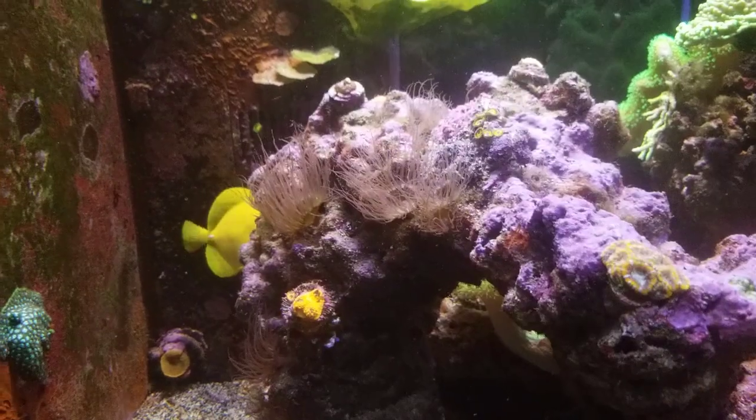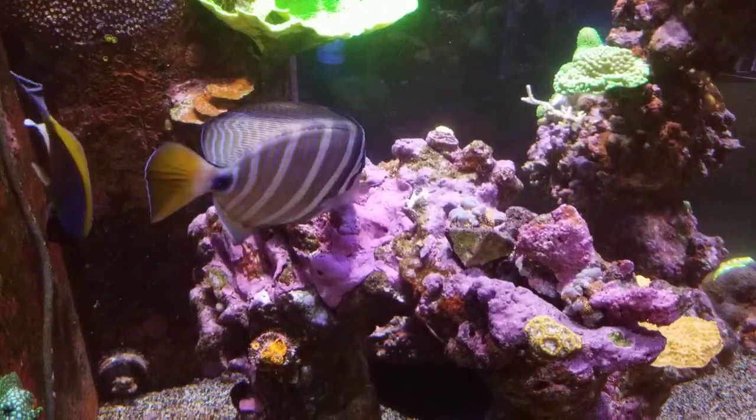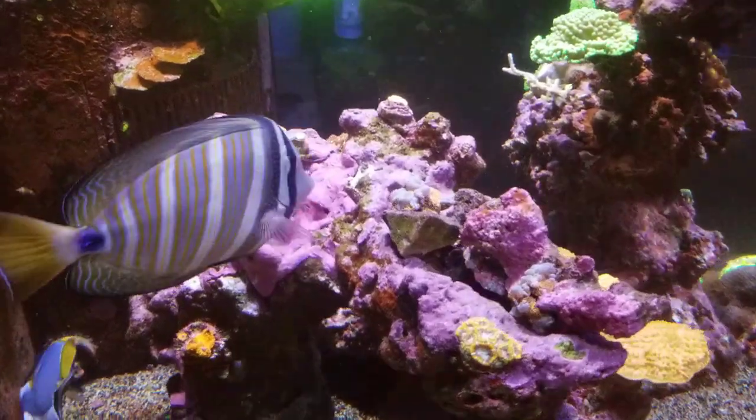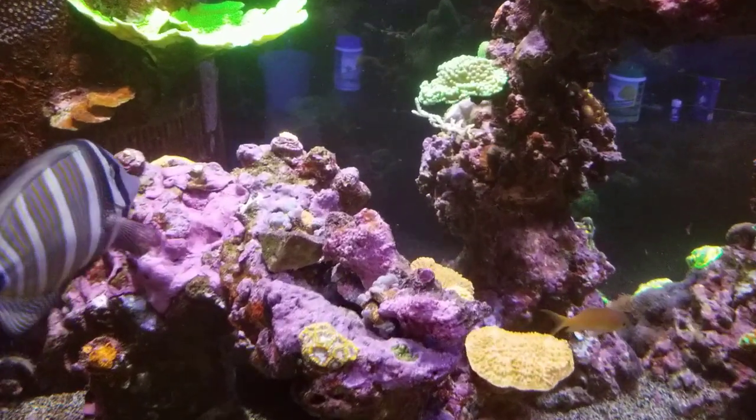I ended up not only trying to kill the Aiptasia, causing them to spread a little bit more with the laser when I was playing with that, but also feeding everything in the tank made them grow really well.